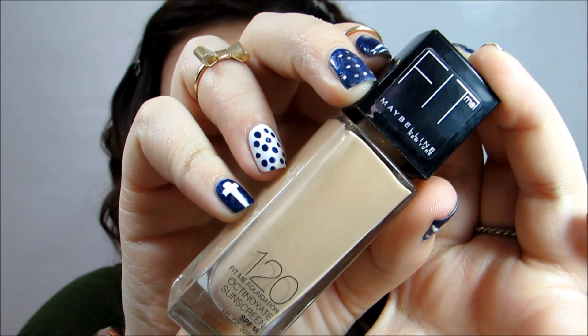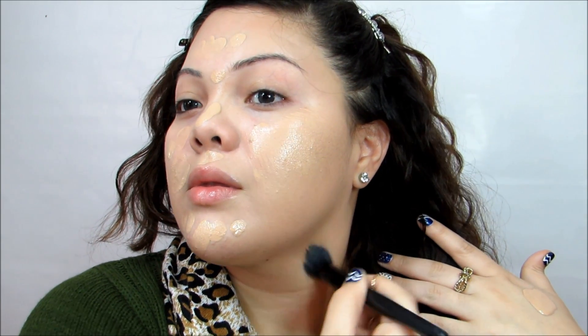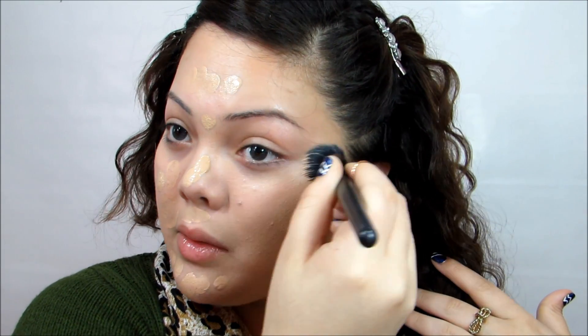I'm blending that out with my fingers so I don't have any streaks. Moving on to the actual foundation part — I'm taking the Maybelline Fit Me foundation in number 120 and doing the same thing, starting it all over my face evenly, then taking the same brush and blending it out in circular motions. I like doing circular motions because it helps me blend it out a lot better. This foundation blends out by itself — it's just amazing. I absolutely love it.